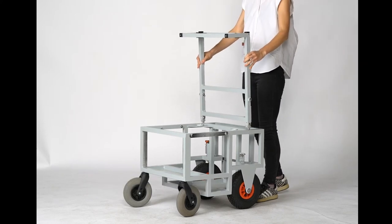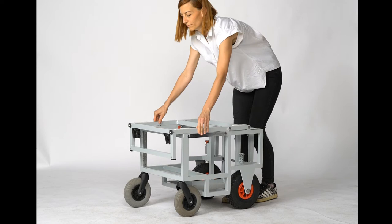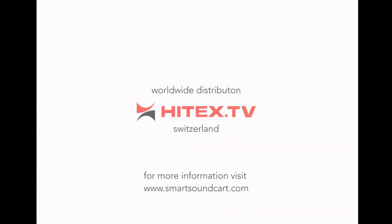Worldwide distribution, Hitek.TV, Switzerland. For more information, please visit www.smartsoundcart.com.